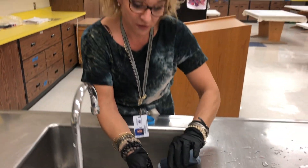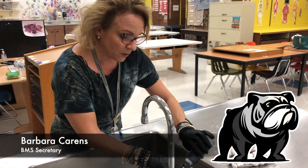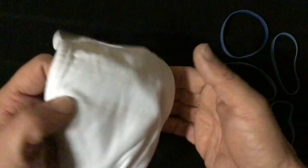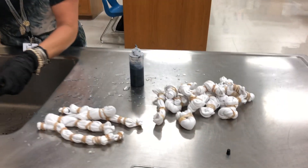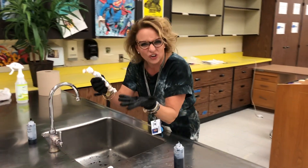Hi, I'm Barb Carnes. I'm one of the front office secretaries at Brooks Middle School. About a week ago, I was asked to put all these cotton masks inside our mailbox. And as I was putting them all in for the staff, I thought to myself it'd be really cool to have these tie-dyed because white gets dirty.